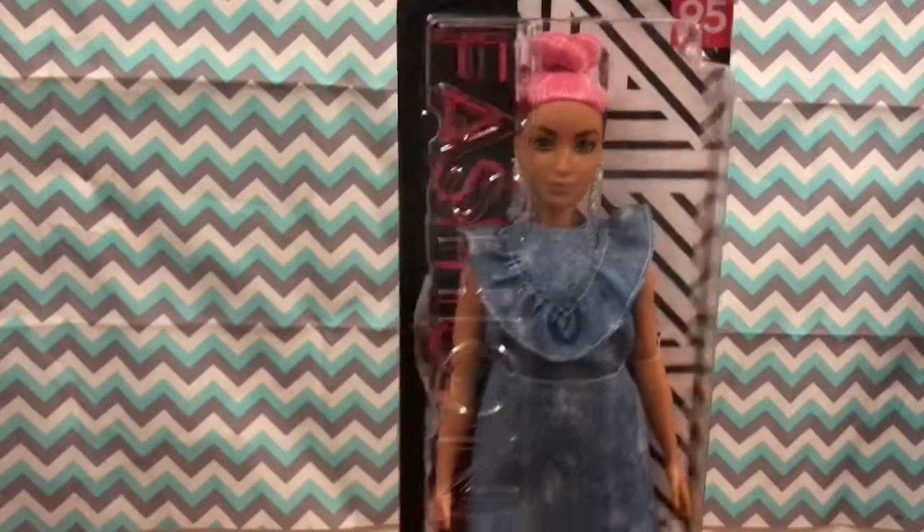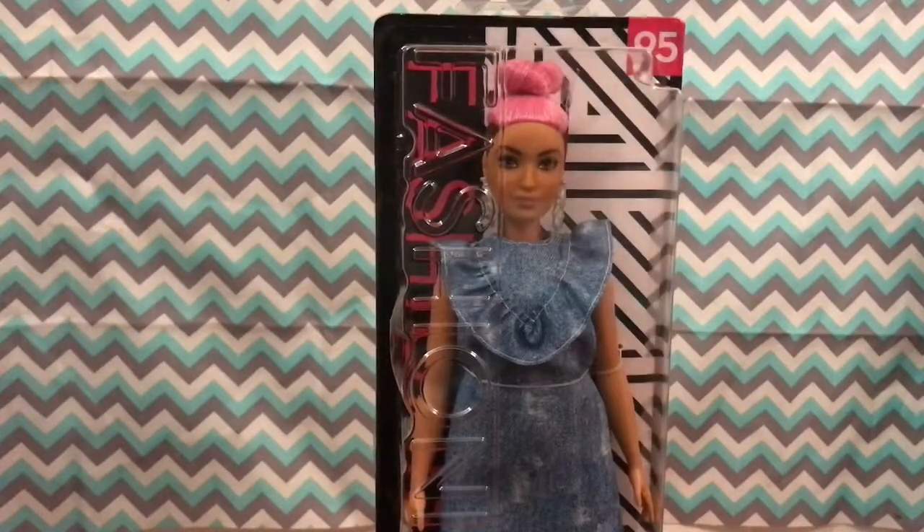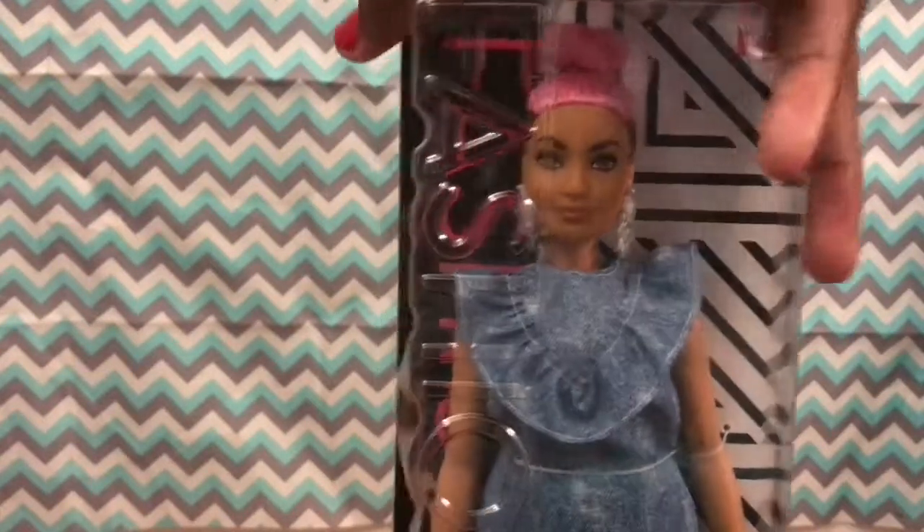Go on Walmart.com, find the doll for a cheaper price, show it to the people at Target, they will mark it down for you. I already showed the back of the box in one of my other videos, go check that out because I will not be doing it in this video. From the side of the box, she has like see-through shoes and a denim dress. She looks curvy and her hair is kind of like shaved on the side.